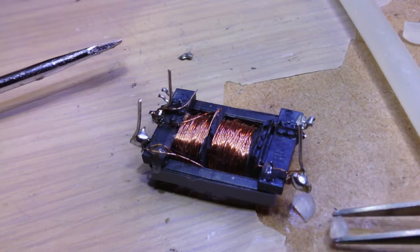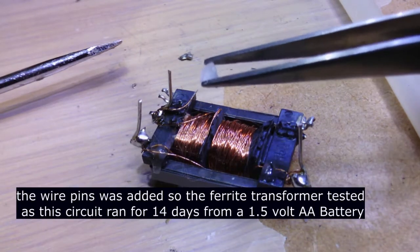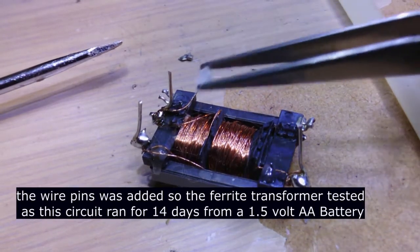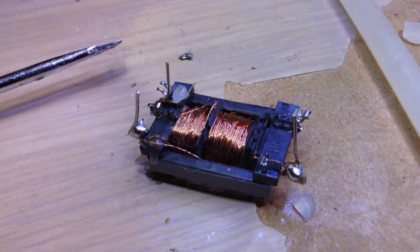It went right down to 8 kHz, so there was audible sound emitting from the transformer and the light.